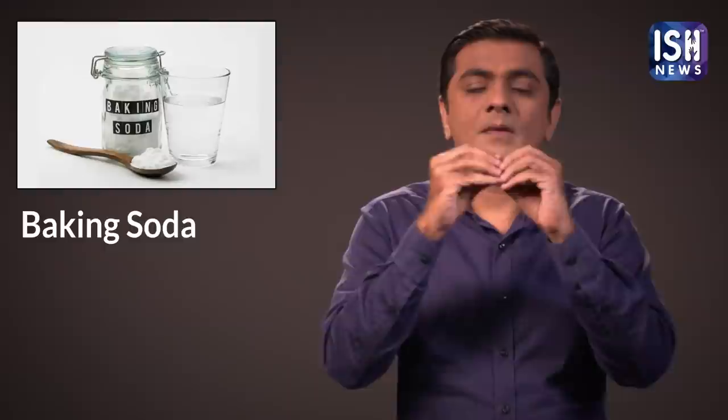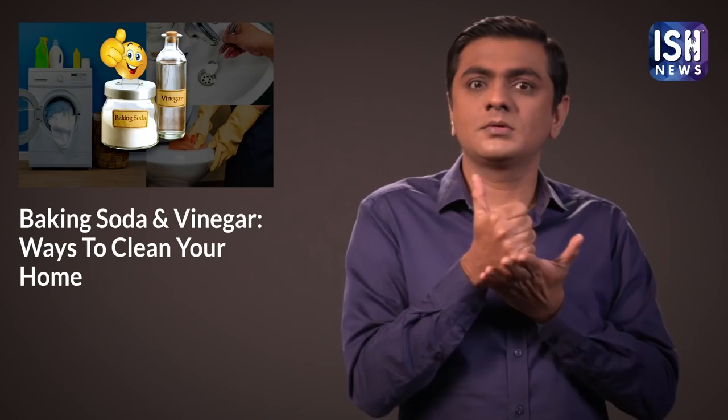Baking soda and vinegar are very important and useful. They are useful in cleaning any item. I will tell you some ways of using them.